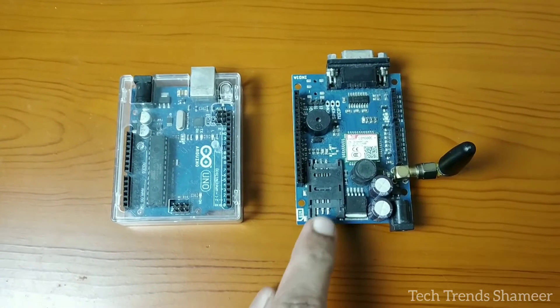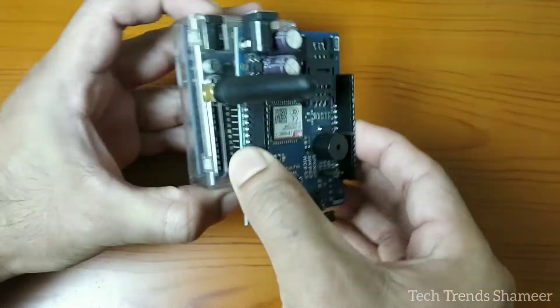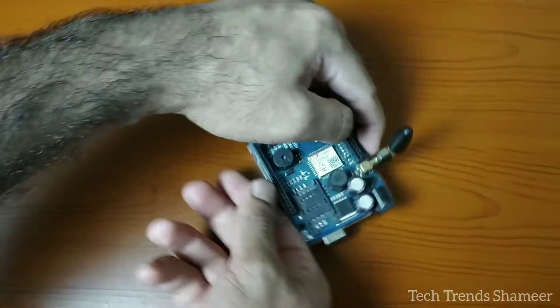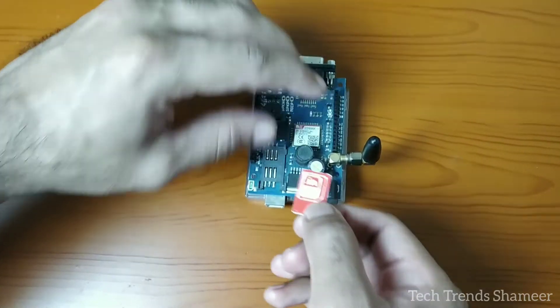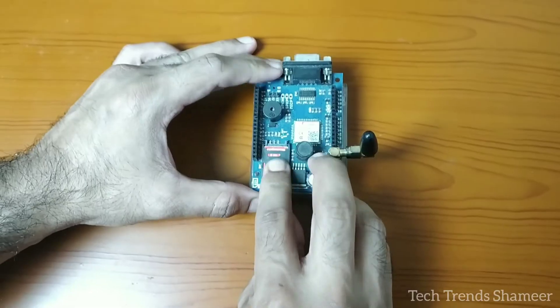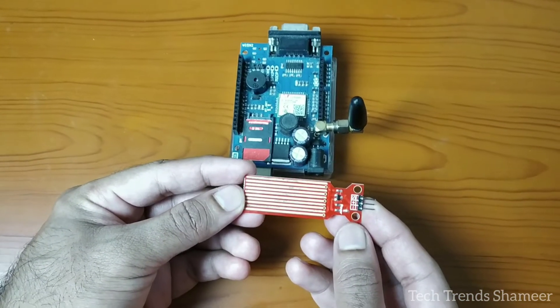First, connect the GSM module to the Arduino UNO board. Next, insert the SIM card into the SIM card holder on the GSM module. Then connect the water level sensor to the GSM module.